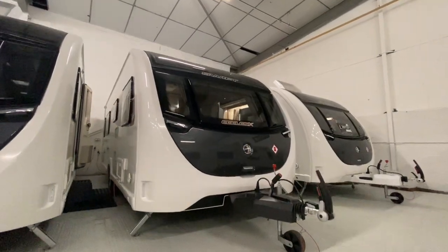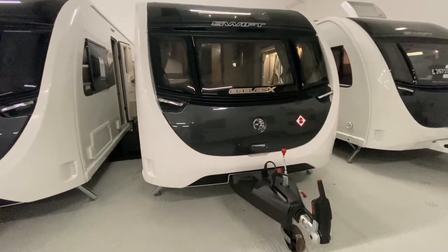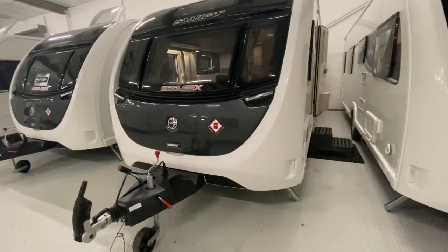Welcome to the Swift Eccles X 880. This is an eight foot wide caravan which sleeps four, perfect for a family or a couple.